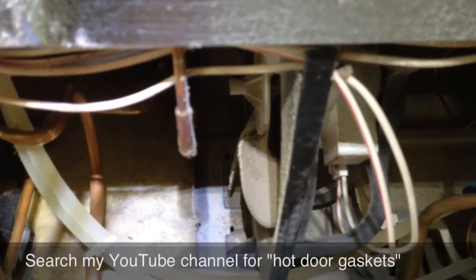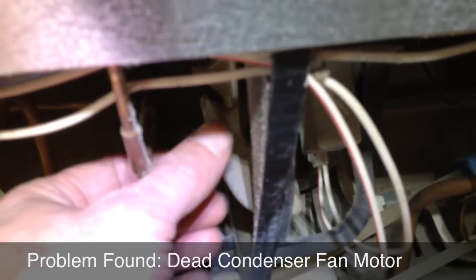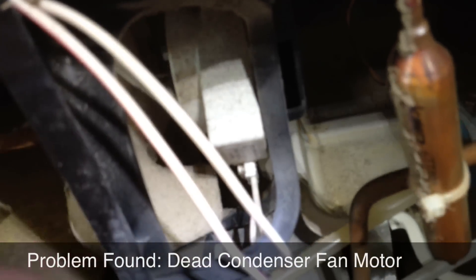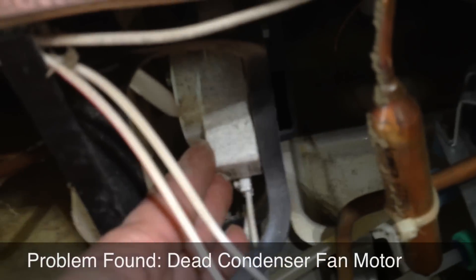I have another video on my channel that explains exactly how all that works — I encourage you to search for it. When I came back here, this fan wasn't running. This is the condenser fan and condenser fan motor, with the blade. Very commonly, the motor itself is just burned out.